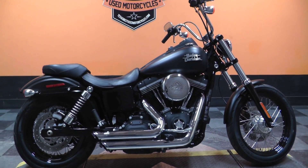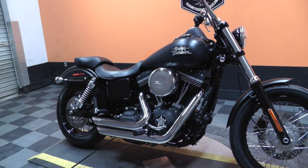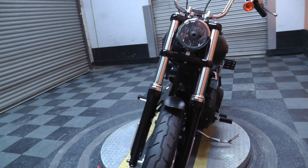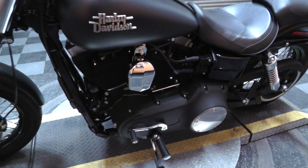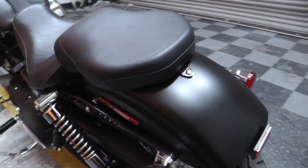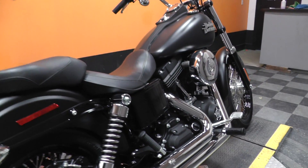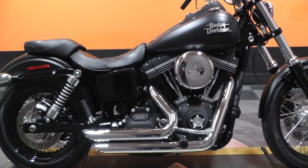We do have plenty of financing options along with great extended warranty plans. We sell and ship bikes all over the world and take virtually anything in on trade. If you have any questions about this motorcycle, you can contact our sales team toll free at 888-400-1151, or get on our website at cleanharleys.com and take a look at our full inventory.